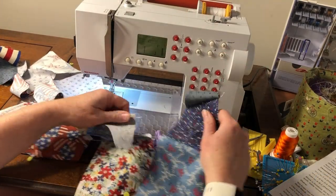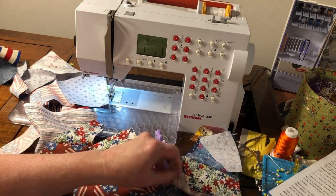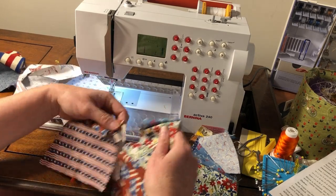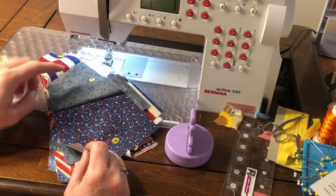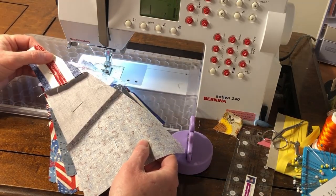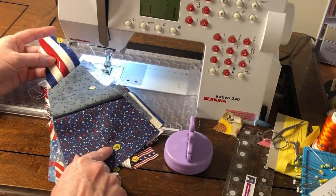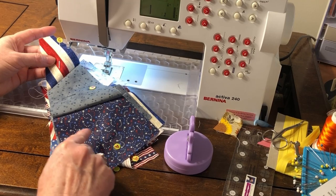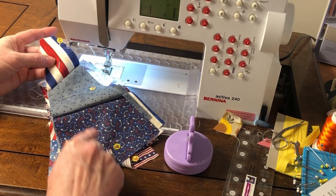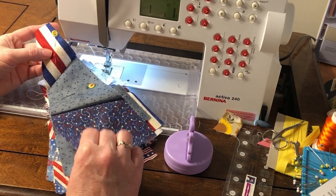Next, cut apart the blocks, making sure you keep them in order — so this is 10, 9, and keep going down stacking them in the correct order. You can finger press or iron the seams to one side or the other. It doesn't matter which side you press the seams to because there are no interlocking seams on this block. But keep in mind, do not iron on top of your flower pins — the flower pins will melt a little bit and the writing on the pins can even come off onto your fabric. So be careful when ironing with a flower pin.